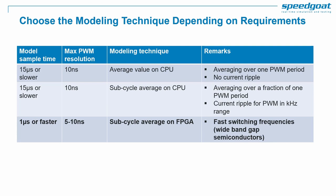Finally, if performed on FPGA platforms, sub-cycle average modeling allows time steps below one microsecond and is ideal for switching frequencies up to hundreds of kilohertz.